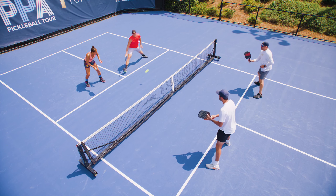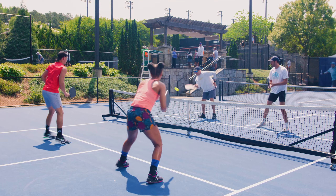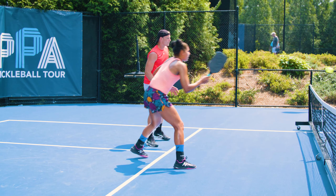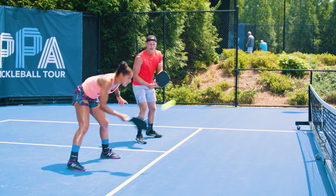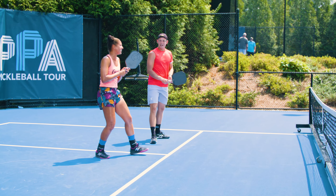As a team, if we've identified that one player is weaker than the other, what we will do is hit every single ball to that person and make them feel pressure. This is called targeting a player, and it doesn't have to be the entire time — it could just be for a couple of points.